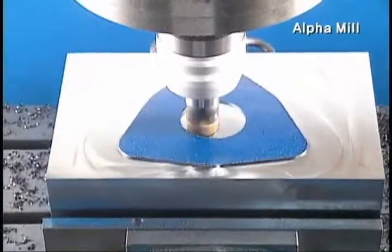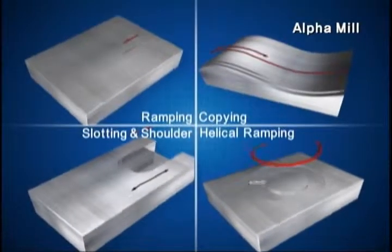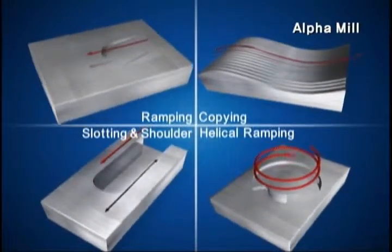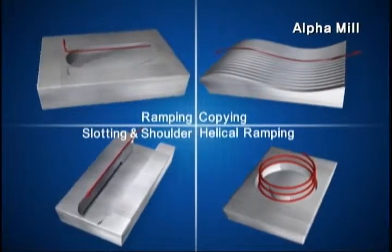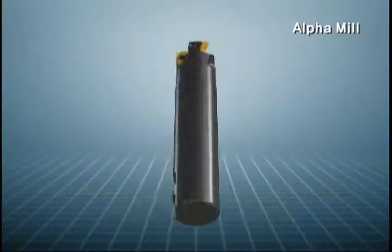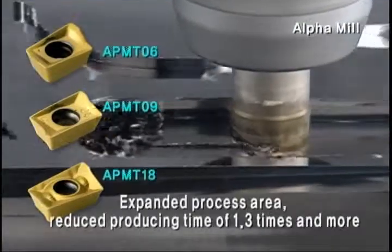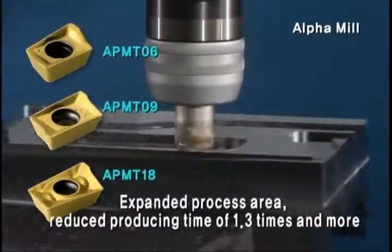Alpha Mill's insert, in combination with the multi-functional cutter, enables various processes including spot, profile, plane, and slant. It also expands the process area with an additional lineup of small and large inserts, reducing producing time by 1.3 times or more.